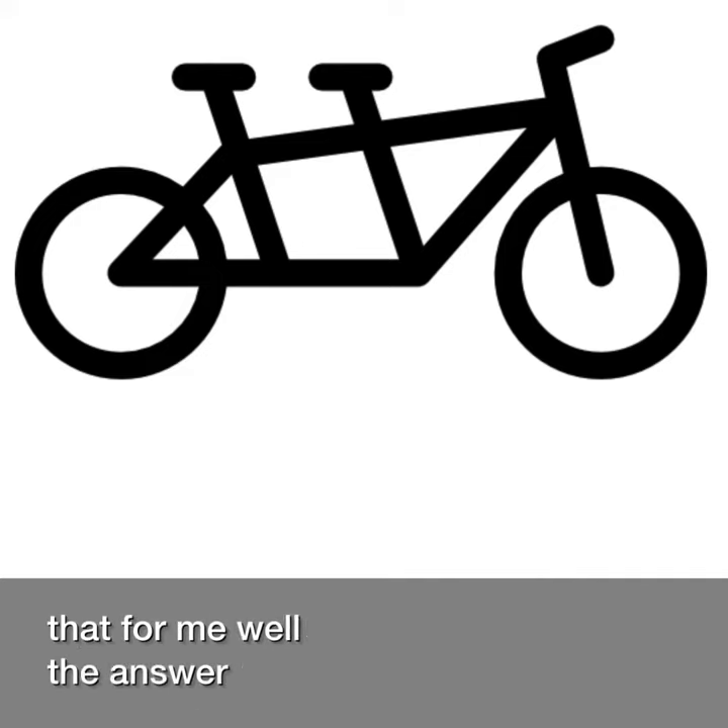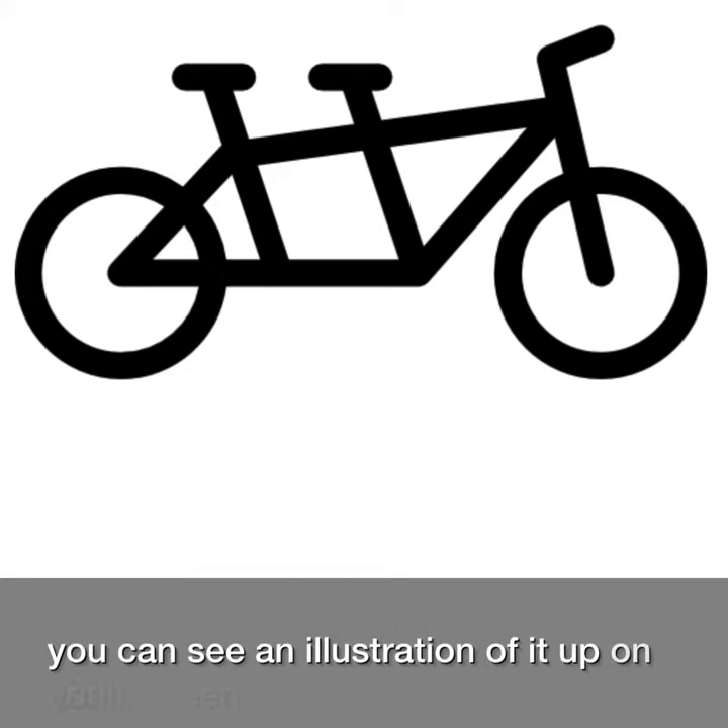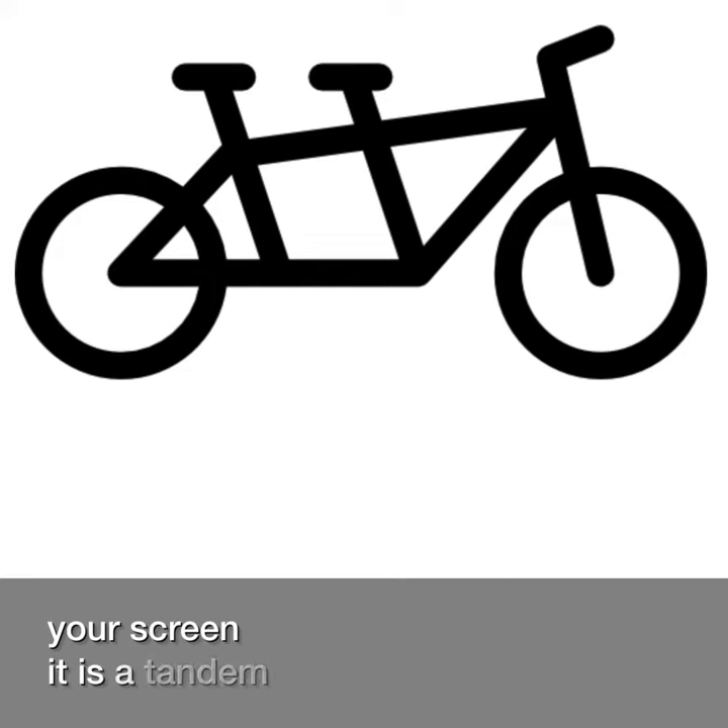The answer is really simple for me, and you can see an illustration of it up on your screen. It is a tandem bicycle.